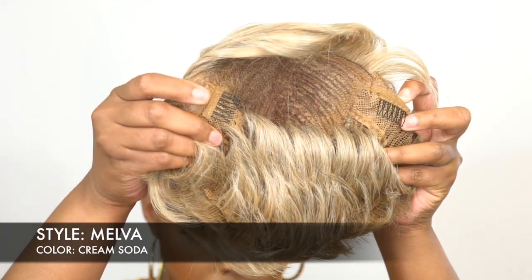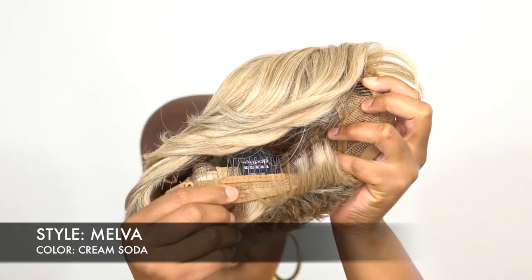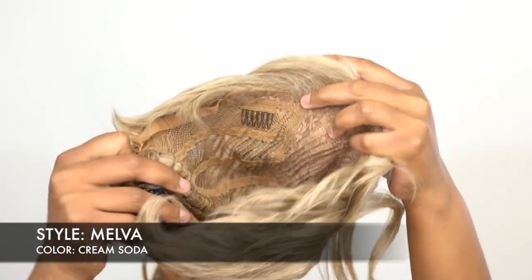You get one comb at the back and adjustable straps. It's a regular cap construction — it has a little bit of mesh net down the middle in the back, but the rest of the cap is just regular cap construction.